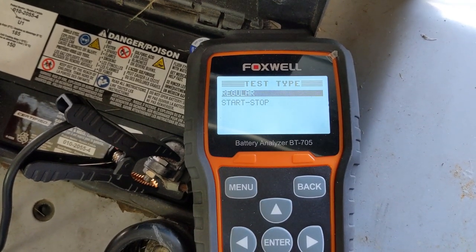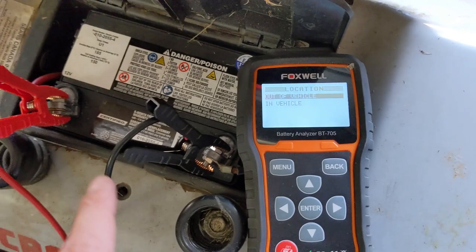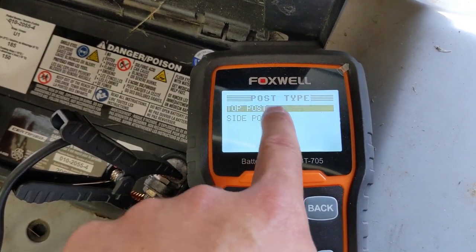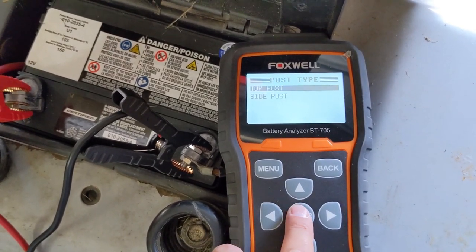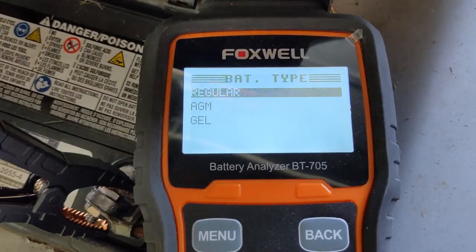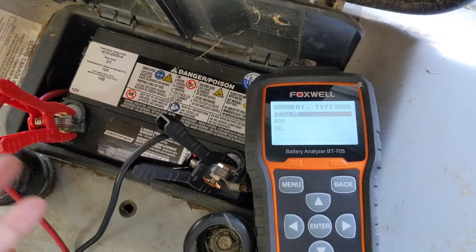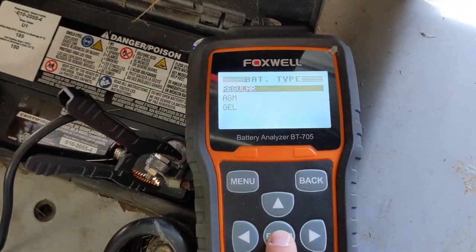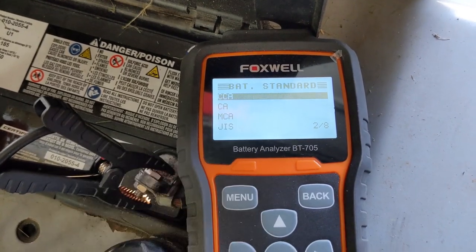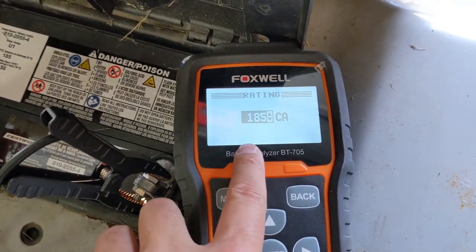There is no start/stop feature, so you're going to select regular. We're going to select out of vehicle since this is a riding lawnmower, not a car. You have to select the post type — this is a top post battery because the terminals are on top. Then select battery type: there's regular, AGM (absorbed glass mat), or gel. The battery we have is a lead acid, commonly referred to as a regular battery. Click okay, then enter either the cranking amps or cold cranking amps. This battery is rated 185 cranking amps.